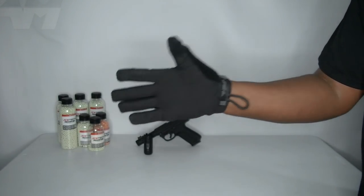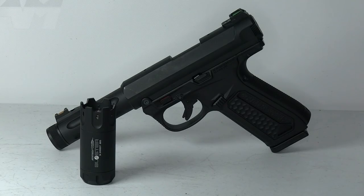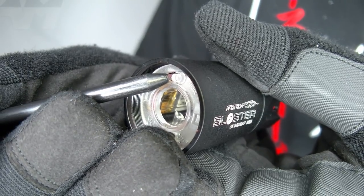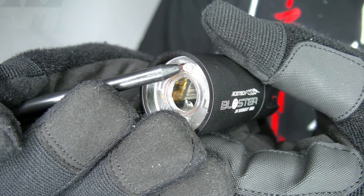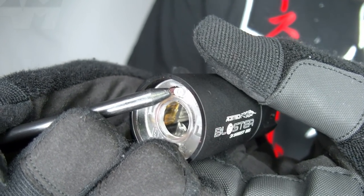A cool thing about this tracer unit is that you have the option of tracer and flame mode working at the same time, just flame mode, or just tracer mode. To activate these modes via the on/off button: one beep gives you tracer and flame; two beeps gives you flame mode only; three beeps gives you tracer mode alone.